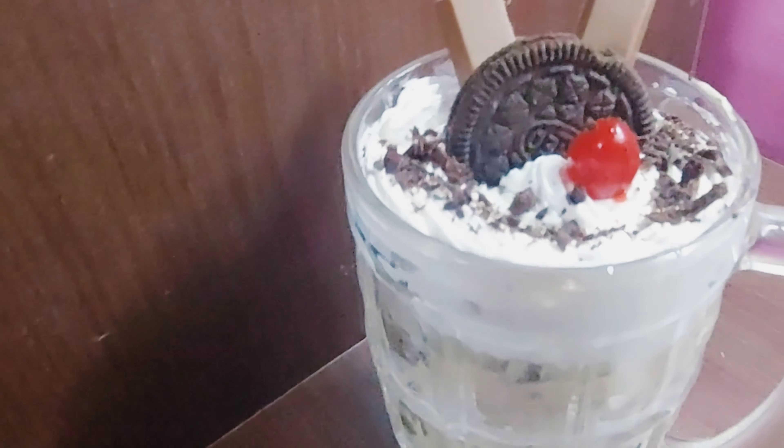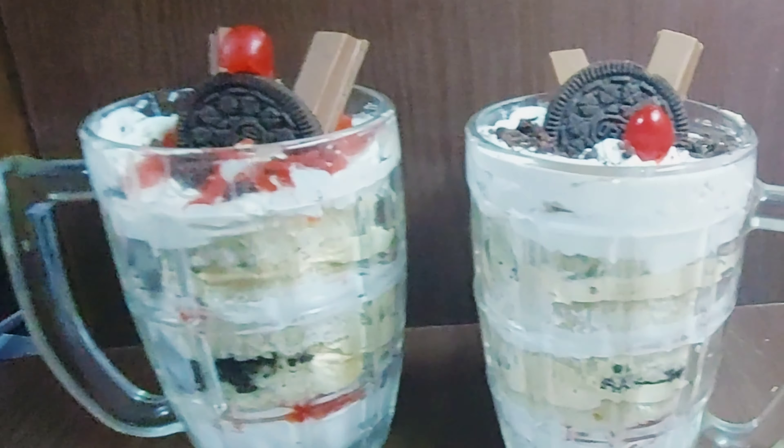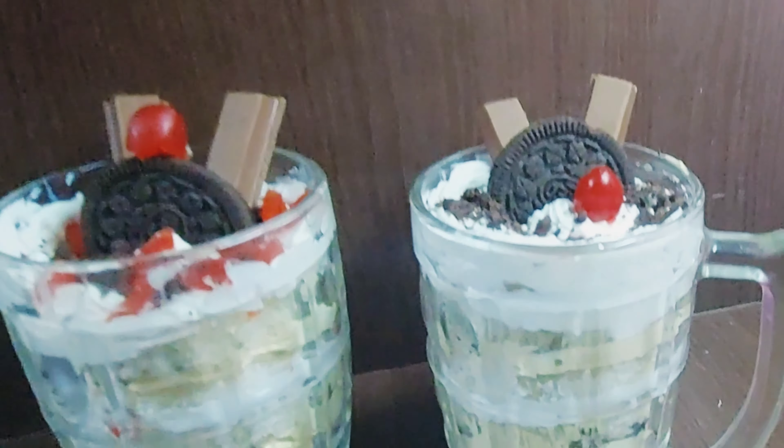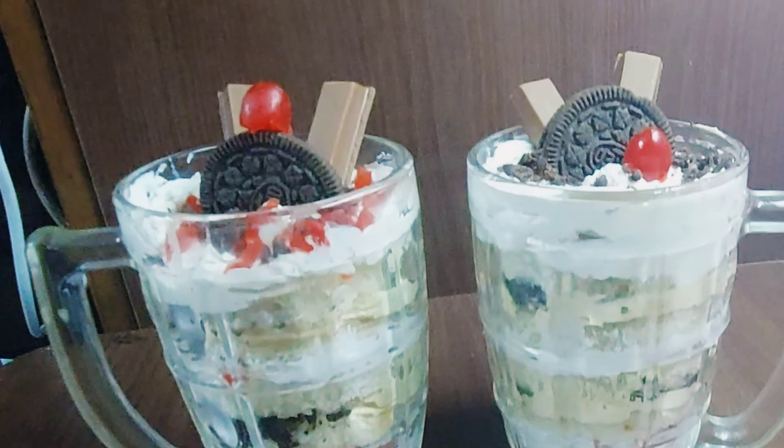Welcome back to Jaws Yemi Cooking. Today we have a recipe for a bread dessert. This is a no-fire recipe, not a cooking ingredient.